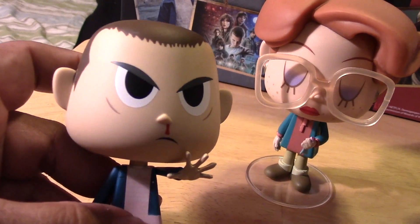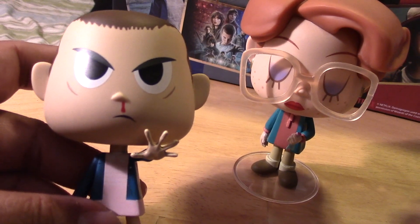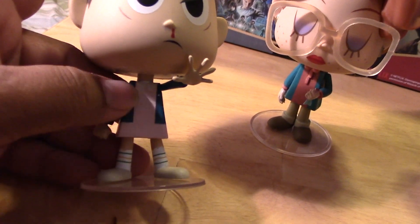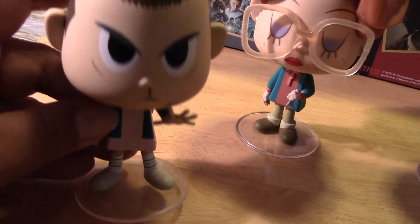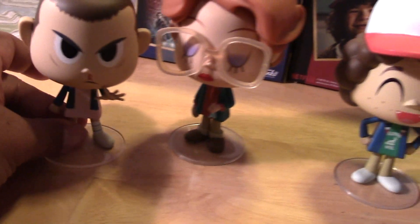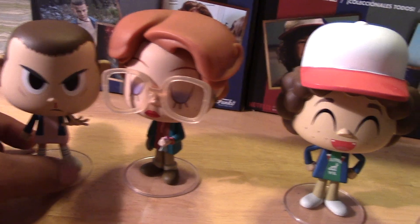I don't know if we really got a close look at Eleven, but there she is. A little bit of blood coming out of her nose whenever she uses her powers. I like how her hands are spread open and she has that really intense, serious look on her face.